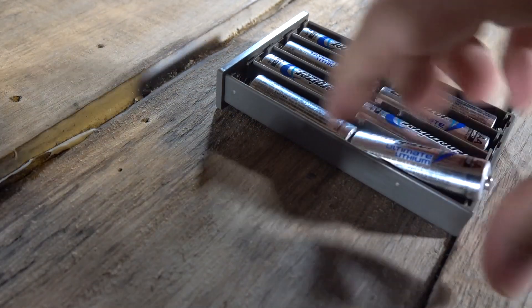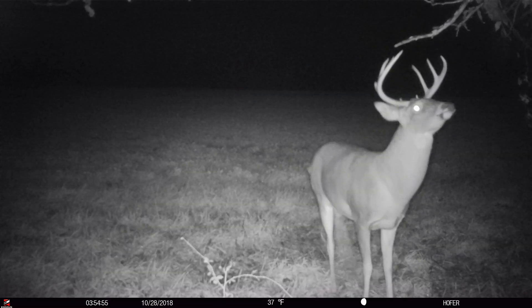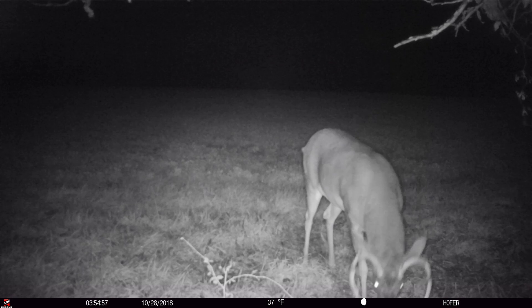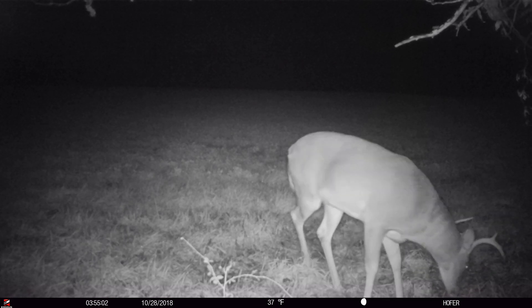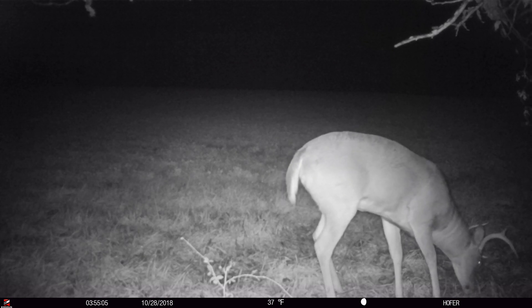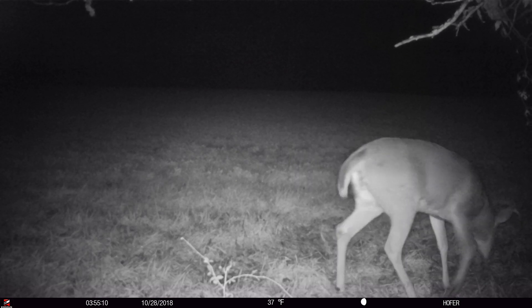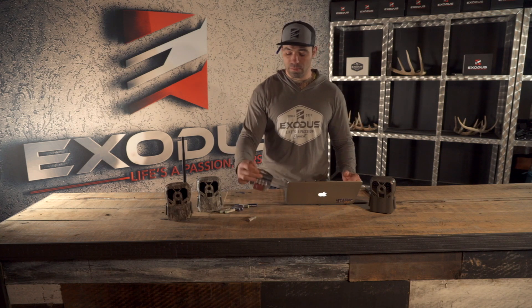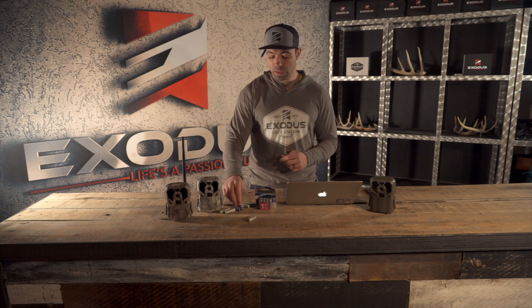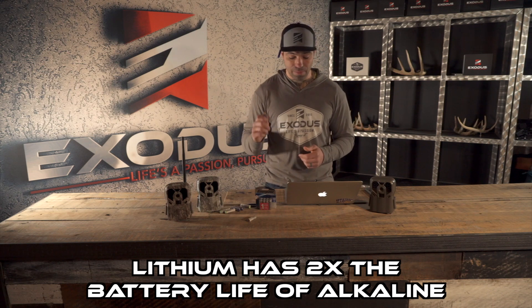The third battery type — and in our opinion the best option — is lithium batteries inside your trail camera. Looking at overall capacity: alkaline provides about 1,500 milliamp hours, rechargeable about 2,000, and lithium batteries carry about 3,000 milliamp hours. That's two times what you're getting out of an alkaline battery, and that is a big deal.